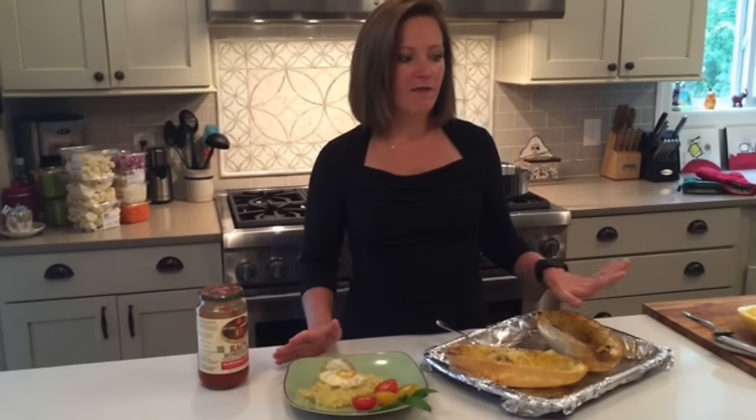The nice thing about spaghetti squash is it will store very nicely for three to four days. Put it in a nicely sealed container, put it in the fridge, and just scoop it out as you need for different meals. I hope this made it easy for you, made it feel a little bit accessible, and I hope you'll play with it a little bit this week. Enjoy.